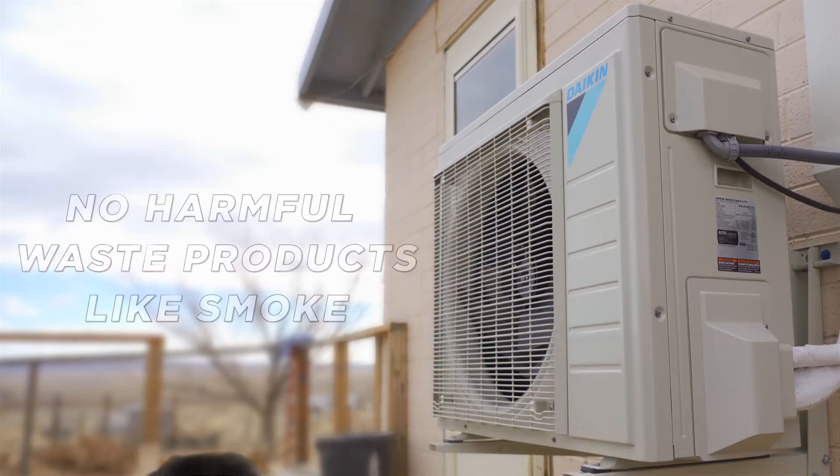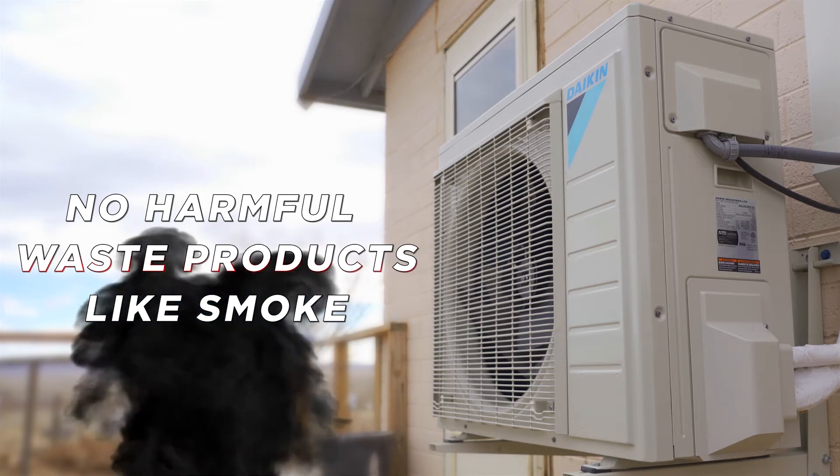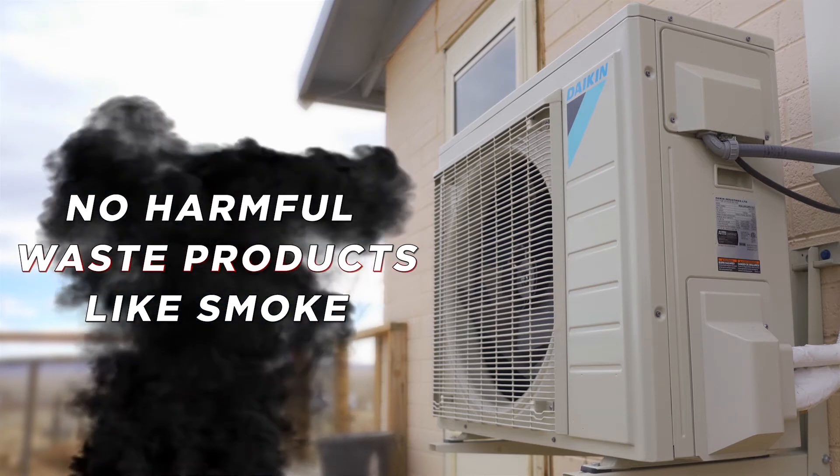And because a mini split does not burn solid fuel, it can help improve the air quality in your home, which benefits everyone, especially those with respiratory issues.